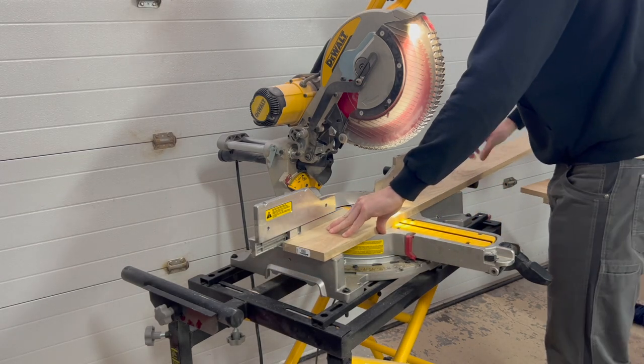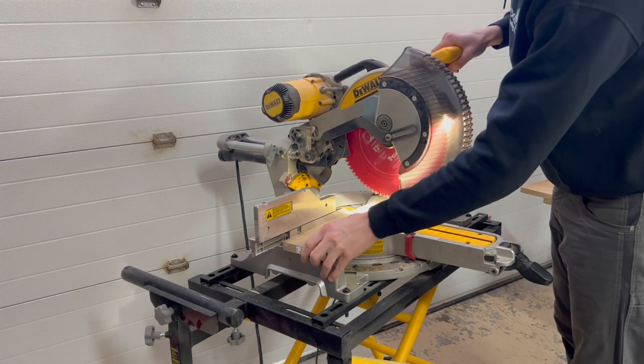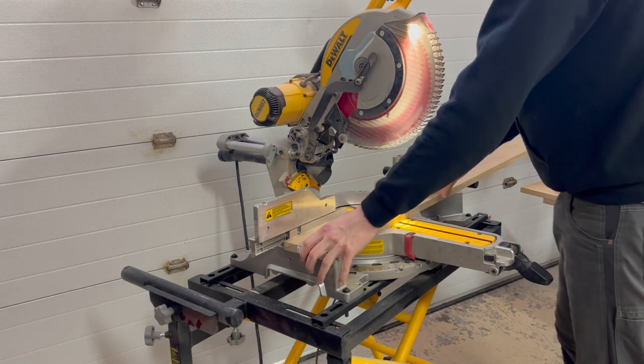Hey guys, welcome back. In this video, I'm going to share with you how I built this white oak bed frame.